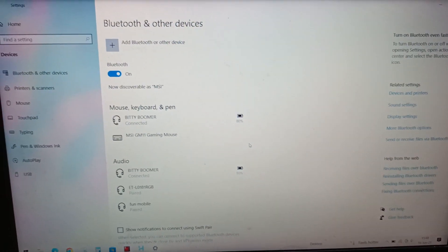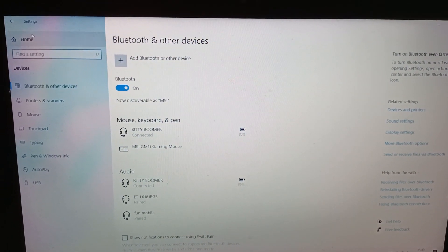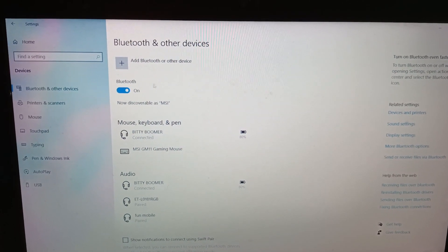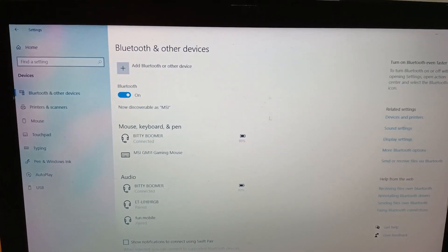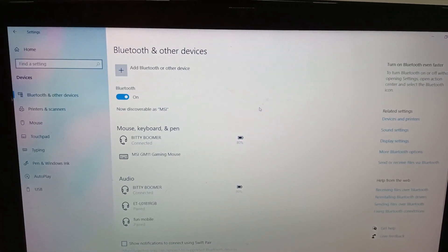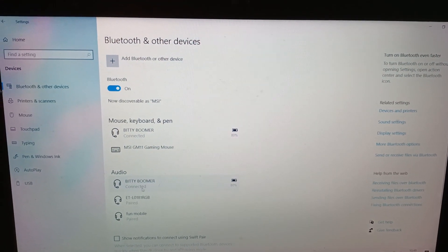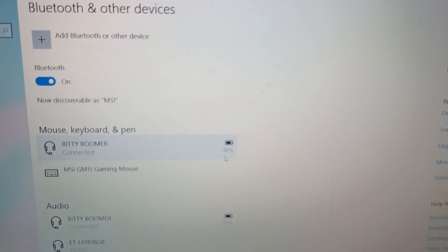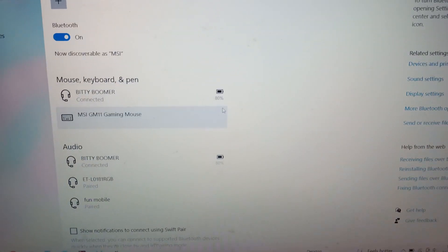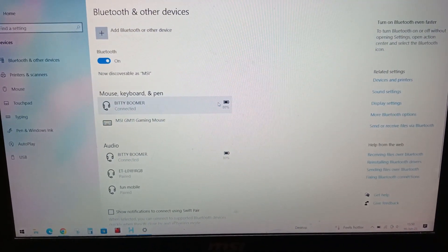Connecting them to your device is really quite easy as ABC. As you can see on my computer, I just went to Settings, then Bluetooth and other devices, and paired them with my laptop. The same principle goes if you want to pair them with your smart TV, LED TV, or smartphones. Just click Connect and now they are connected. You can even see the power indicator — I already charged them last night and now they are at 80%. Perfect for my movie marathon tonight.